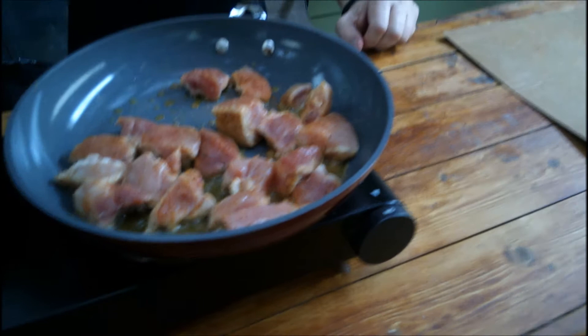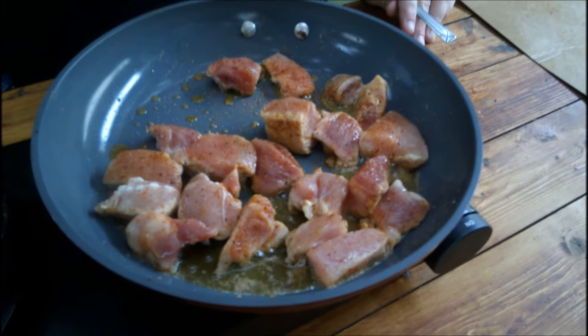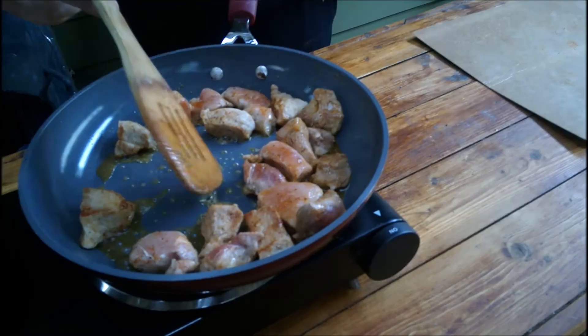So besides pork, do you have any other kind of meat? So far I have andouille sausage already in there — George just showed up, that's why he's asking questions. And then I have chicken — yep, I see the chicken — I'm gonna have the pork, and then I have shrimp and crab. Yes, we're loading up good. No beef? No beef, but there's beef in the sausage.